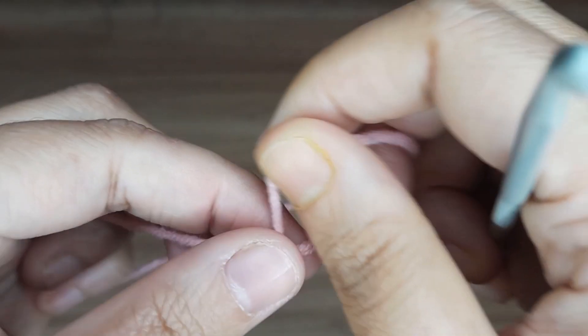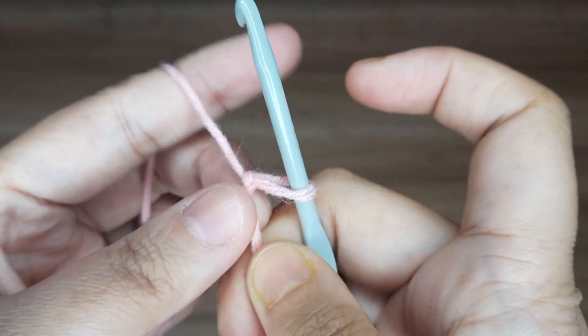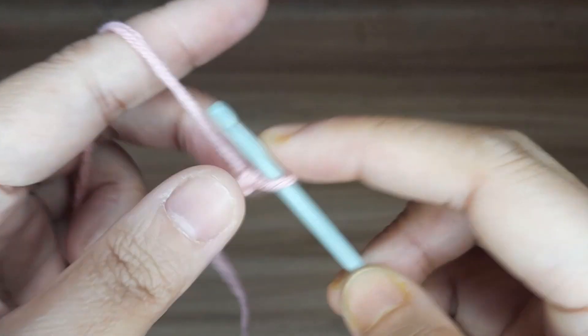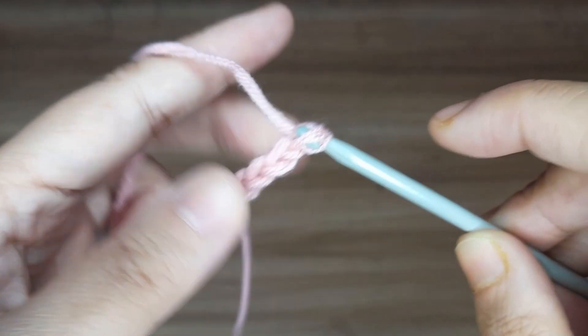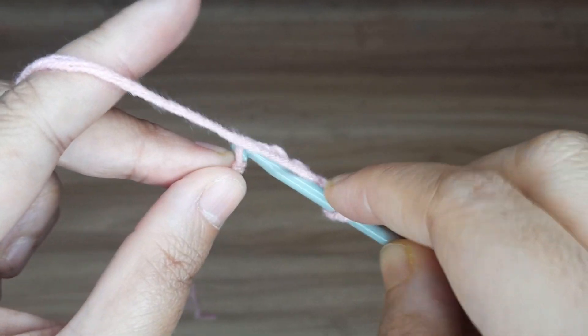At first make a slip knot, then make chain 5, and now slip stitch in the first chain to form a ring.